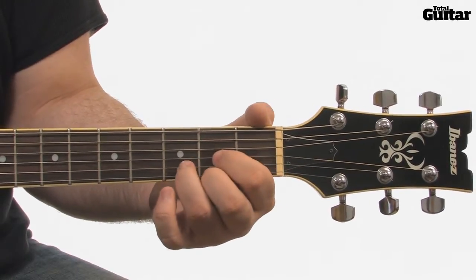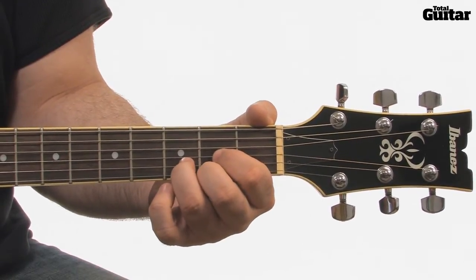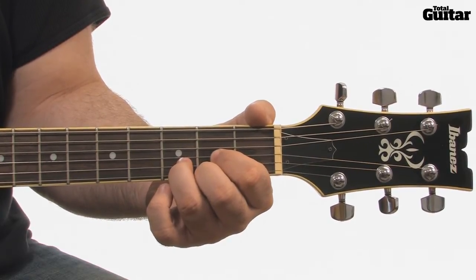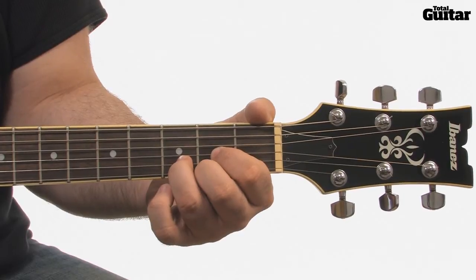The last chord is D — that's the open fourth string, second fret third string, third fret second string, and second fret first string.